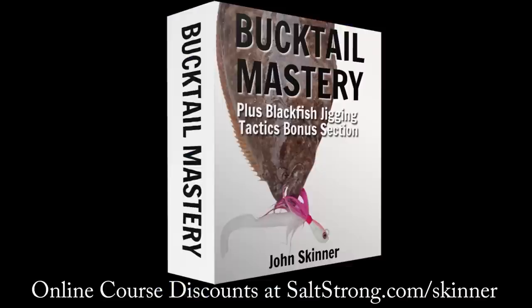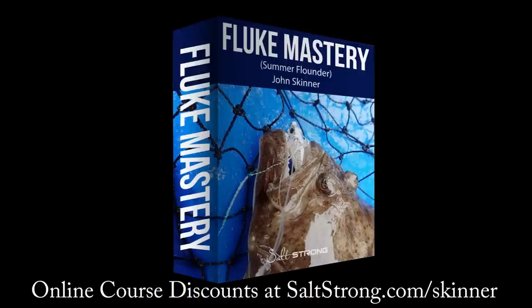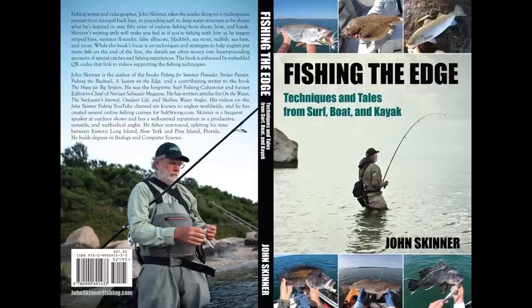This channel is supported by my online courses at saltstrong.com/Skinner, as well as my books, including my new book, Fishing the Edge: Techniques and Tales from Surf, Boat, and Kayak. You can learn more at johnskinnerfishing.com and on Amazon.